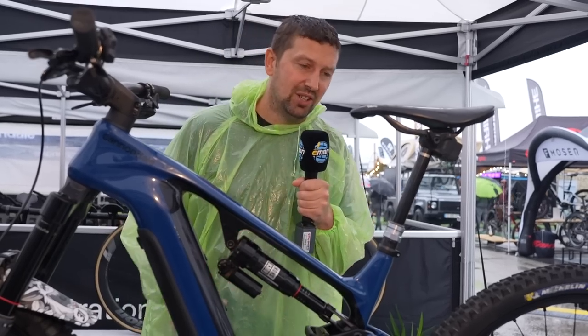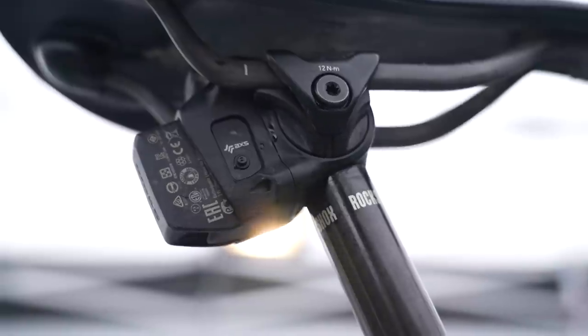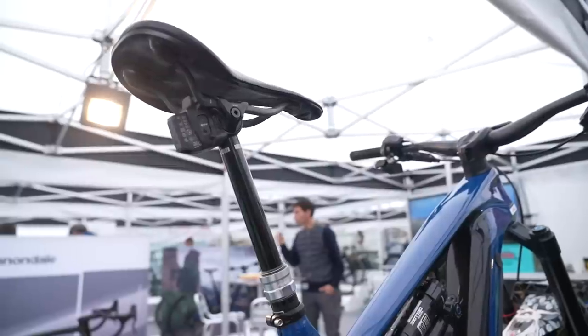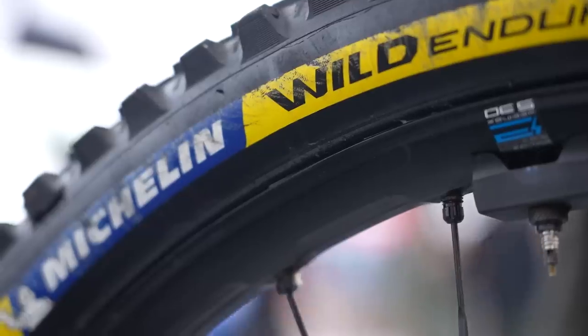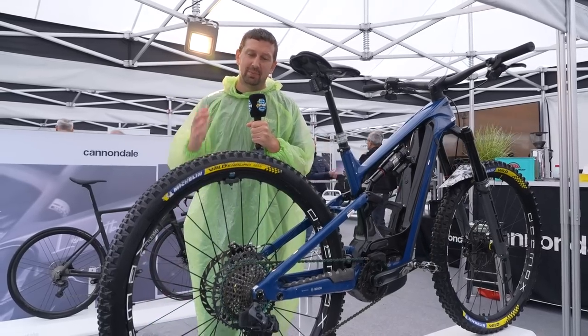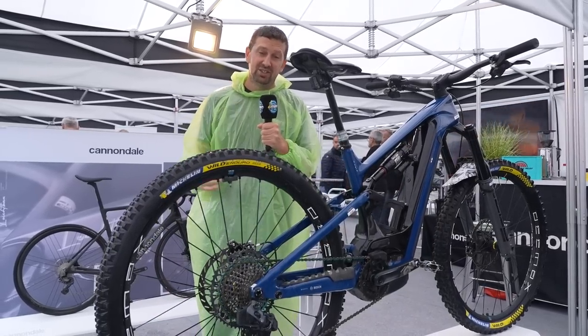The dropper Jerome is using is a 150mm Axis dropper combined with a fabric carbon fiber saddle — looks super comfy. Now, this bike stocks a 27.5 wheel, but Jerome swapped it out to a 29er to be that bit faster rolling and hold its top speed better.